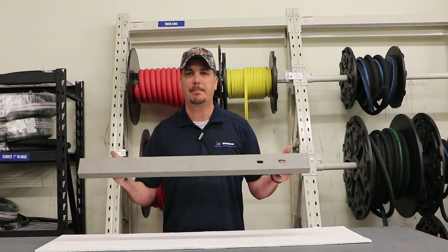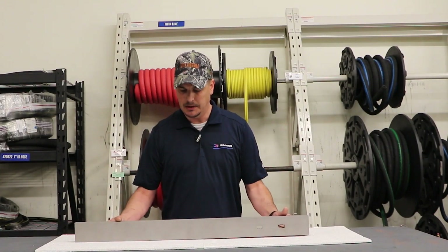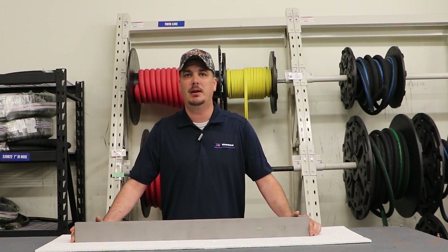Alright guys, we just got the part out of the cabinet, and as you can see, it did a pretty good job at removing all the rust. Again, we used a 36-grit aluminum oxide abrasive in an Empire PF48-48 pressure system, and we ran it at 80 PSI.